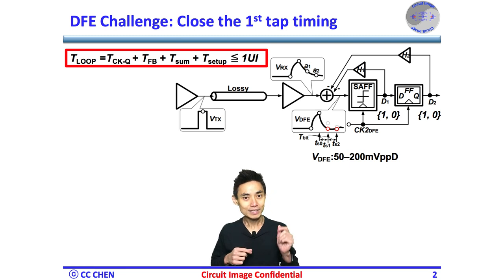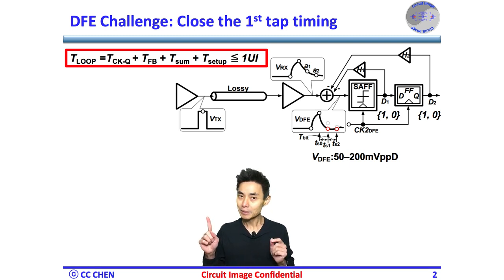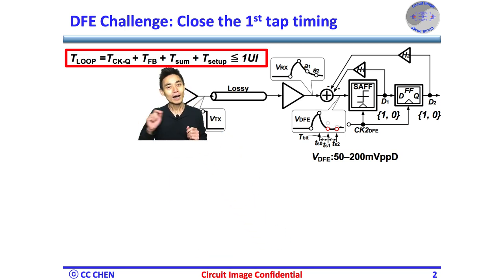Let's revisit the DFE's challenge of closing the first tap timing in one UI. The whole loop delay includes the sampler's clock-to-Q delay (tck-to-Q), the feedback path delay (tfb), the summing node settling time (tsub), and the sampler's setup time (tsetup).